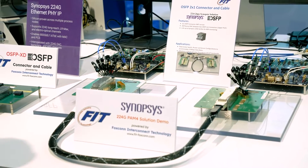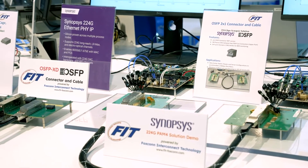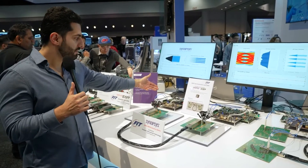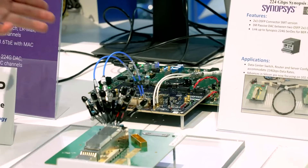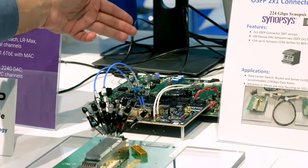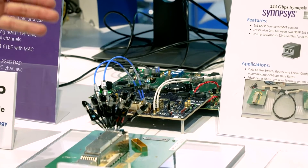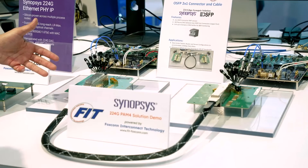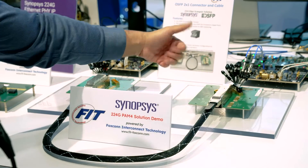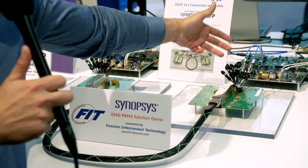We are here showing our 224-gig interoperability demonstration with FIT, providing an enabling ecosystem for 224-gig applications. One of our 224-gig Phi IP test chips is sitting under the socket, going through SMA cable to a FIT 2x1 upper port SMT OSFP, then passing through a one meter DAC cable, going to another 2x1 upper port SMT from FIT, and then through our receiver side sitting under the socket in another port.